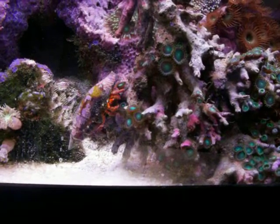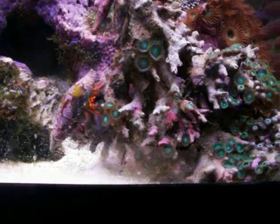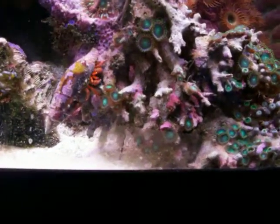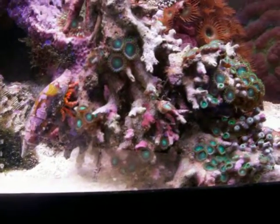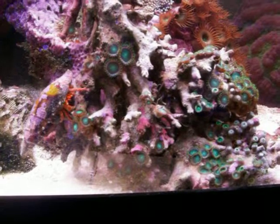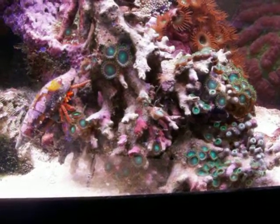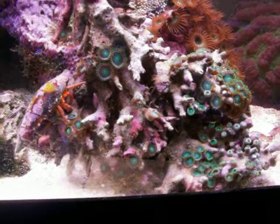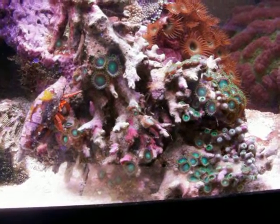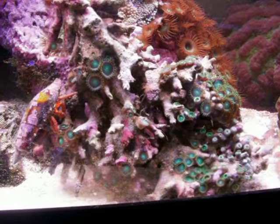They will range the reef picking on detritus and algae and things like that. And you can see for yourself, as he's moving around the green zoanthus, that he's ignoring the polyps. He's picking on the rock just trying to get some yummy things to eat. This is a hermit crab that I do recommend even for those who are skittish about having hermit crabs in your tank.